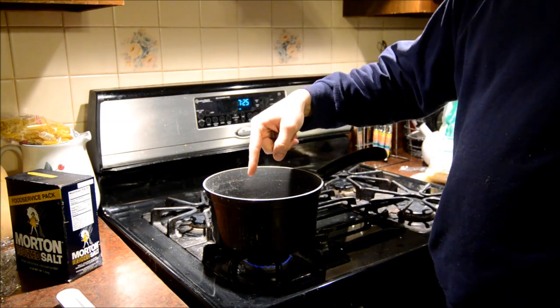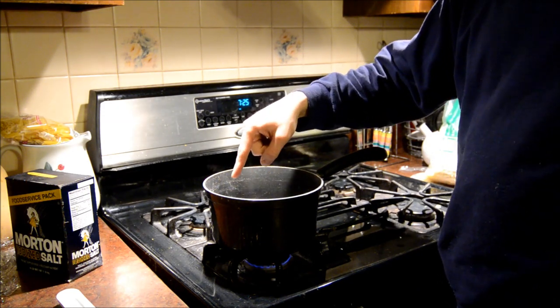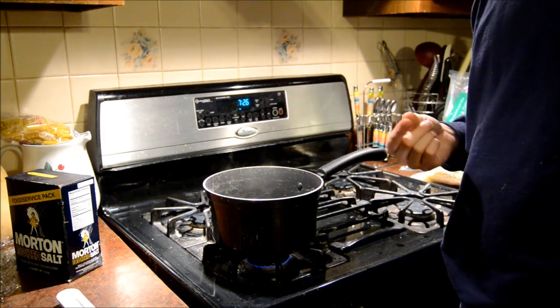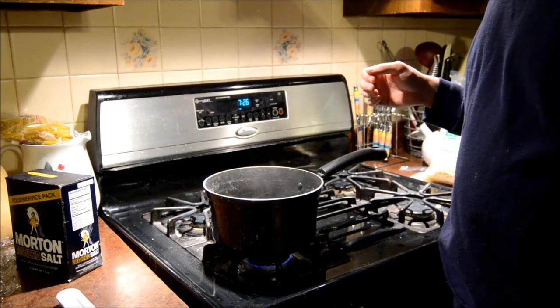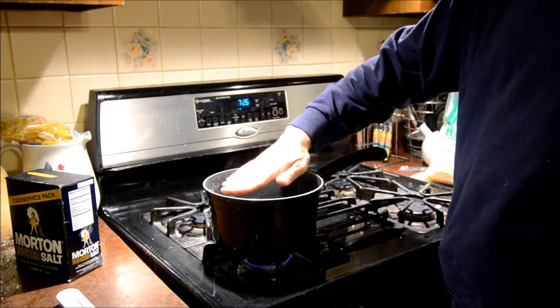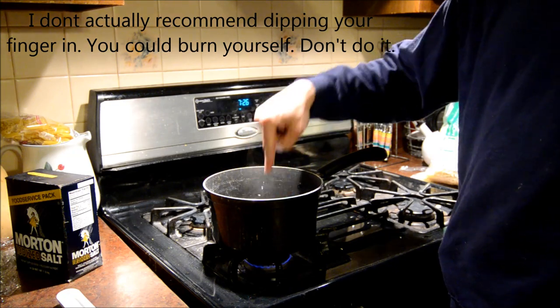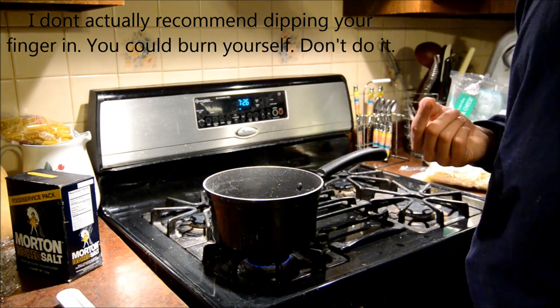You want your water hot but not boiling. If you stick your finger in it, it should be pretty hot if you just have it in there for a second or so. If you have your hand over it, you should feel a little bit of steam coming off. If you dip your finger in there for a second, it should be pretty warm.